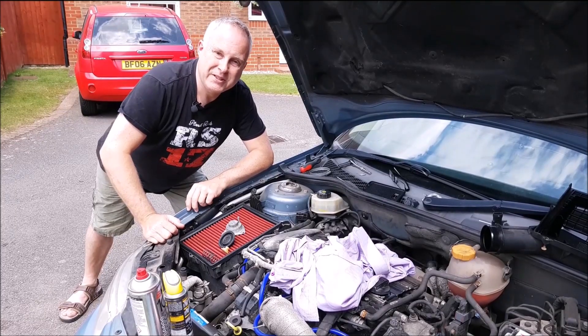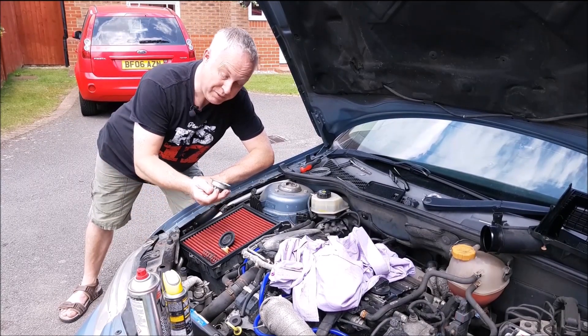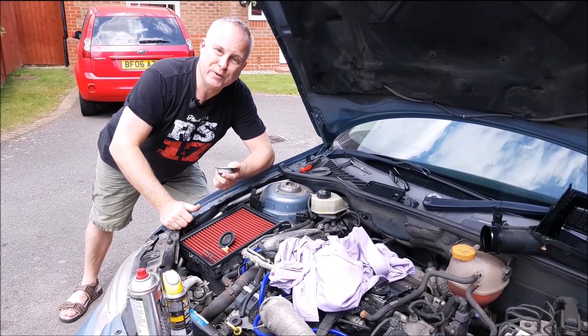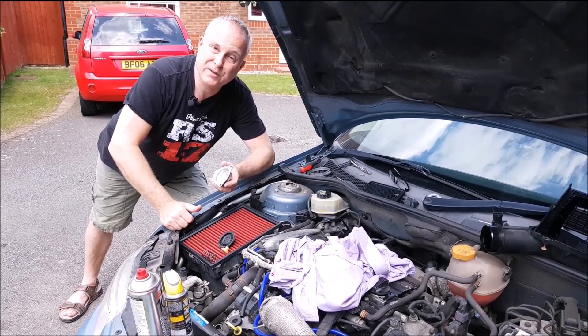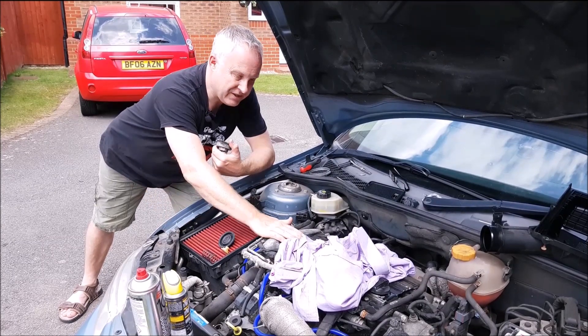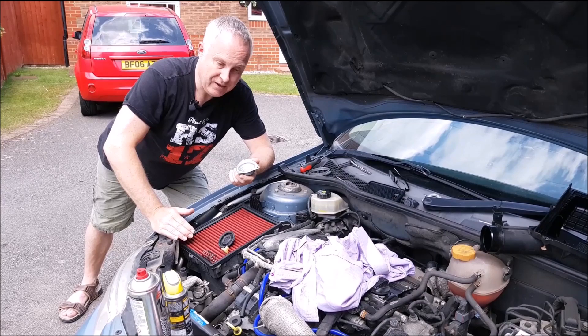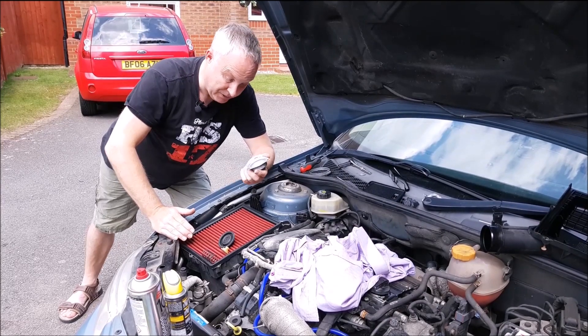Today I'm going to show you a potential source of boost leaks on the Mitsubishi TD04 turbocharger as fitted to the B207R engine in Saabs and a whole host of other engines in a variety of vehicles, both across GM and around the world.